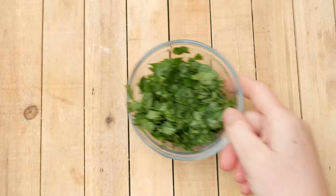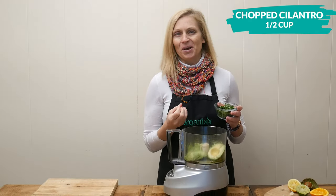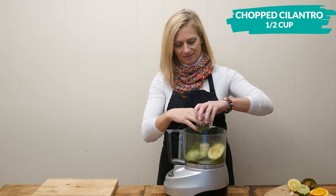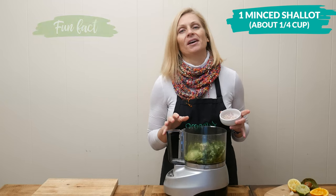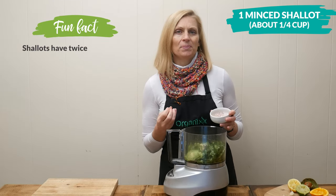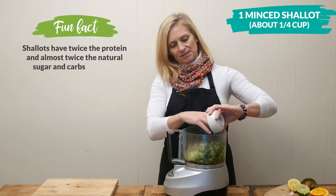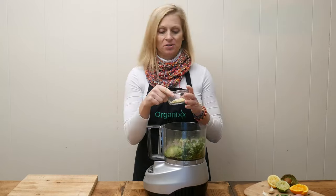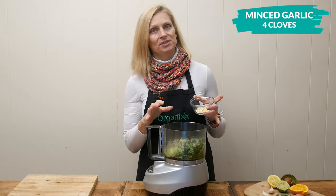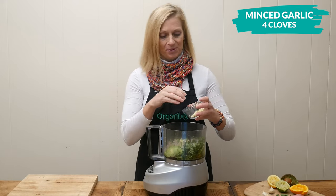One half of a cup of chopped up cilantro, which is really great at detoxing the body from heavy metals. One minced shallot, which is about one quarter of a cup, and is really great at helping support the body with seasonal allergies — something we definitely deal with here in Austin. Four minced garlic cloves, which is one of the best foods to help fight off colds and the flu, and it may also help support your memory.